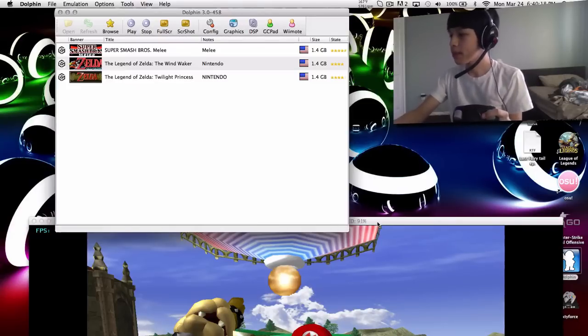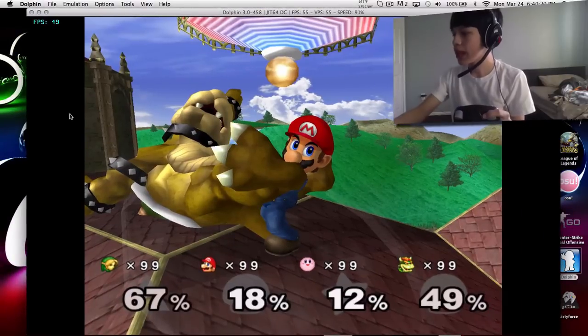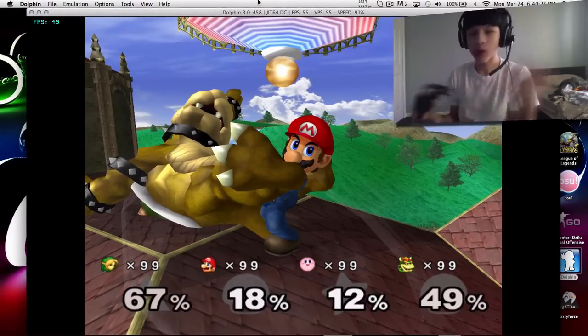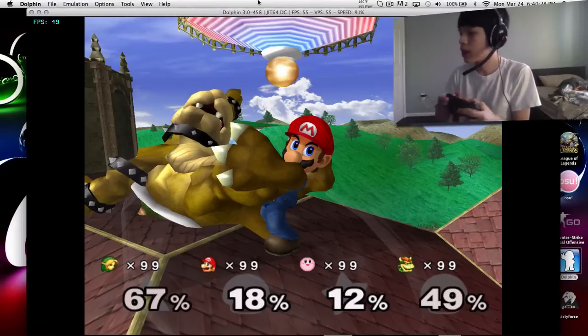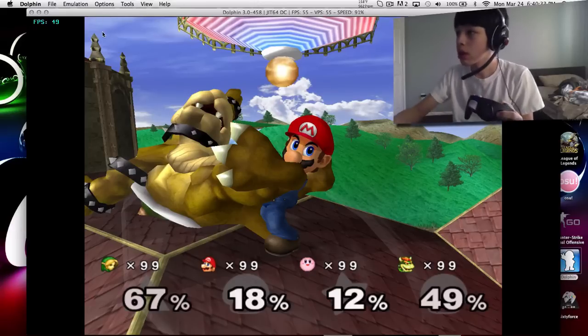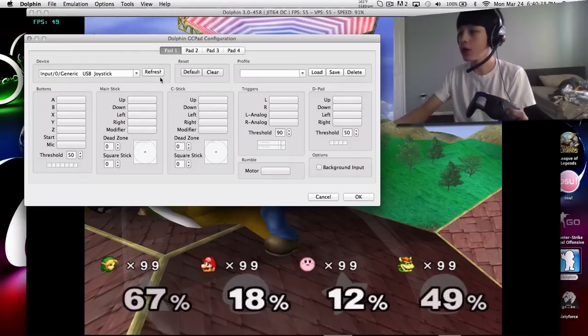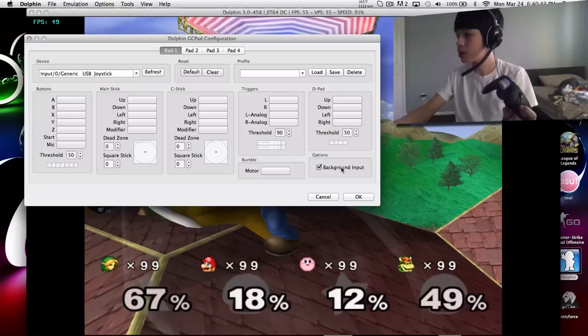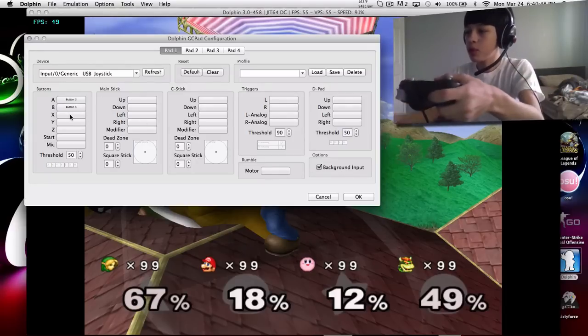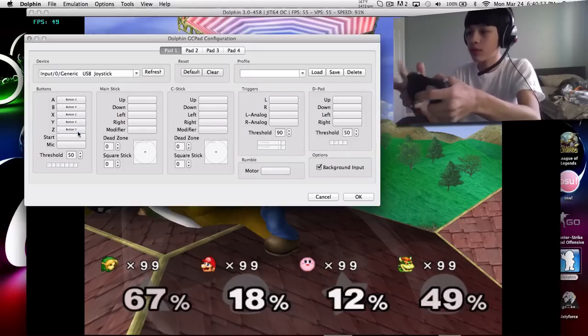I need to calibrate it. Whenever I get into a game, I have to recalibrate it — for some reason it will not work otherwise. I have to do it again. So I go into Options, GameCube Pad Settings, and recalibrate it. Make sure you have background input checked. Then calibrate it: A goes A, B goes B, X goes X, Y goes Y, and so forth.